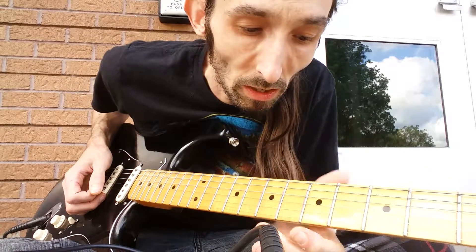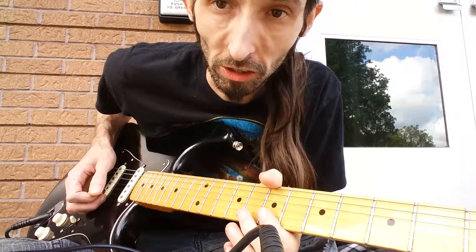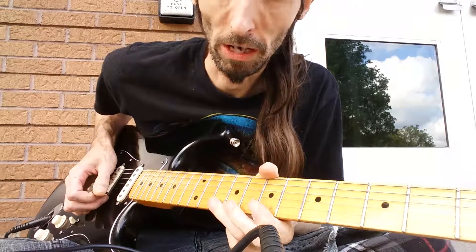You start off slow at first, then you can get some real speed going with that. Then you can add licks before and after, whatever you wish. And like I said, you can switch it down to whatever key you're in.